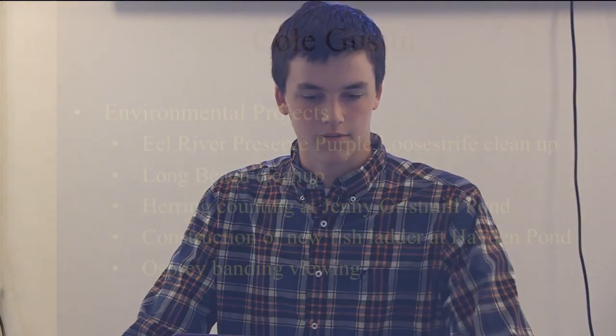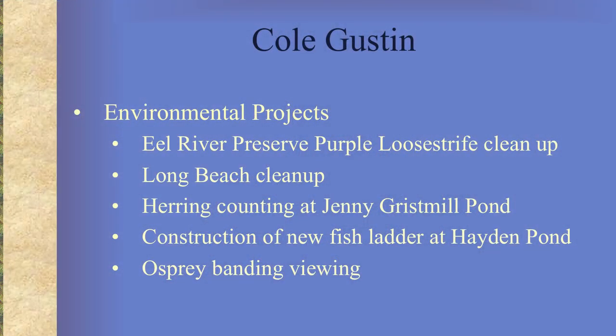I'm Cole Guston. My environmental projects have been: I've removed purple loosestrife, I've done the Long Beach cleanup, I count herring at the Jenny Gristmill Pond, I helped construct a new fish ladder at Hayden Pond, and I go to the osprey banding viewings at Long Beach every year.